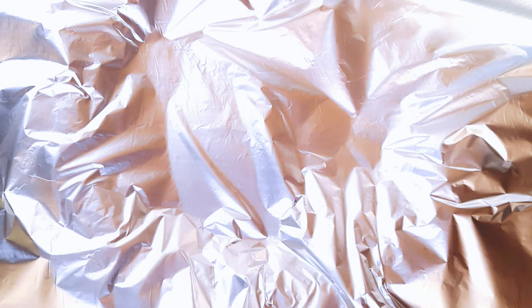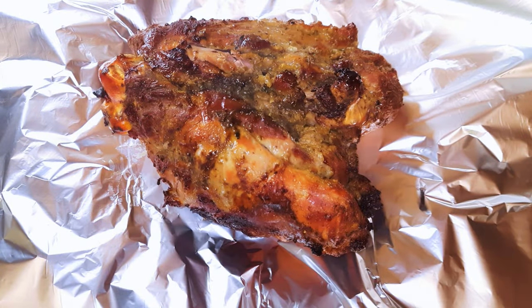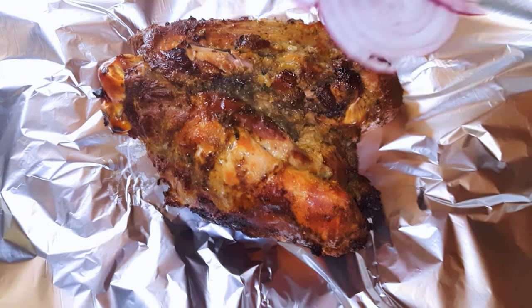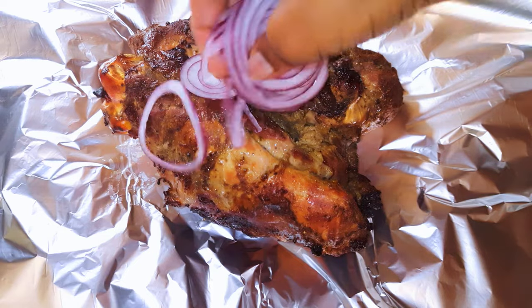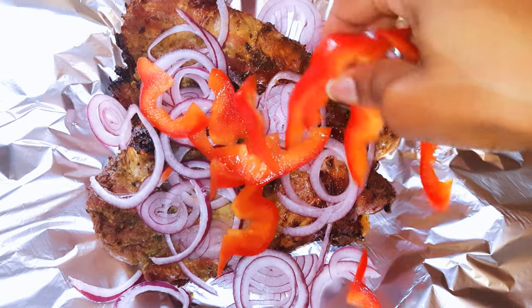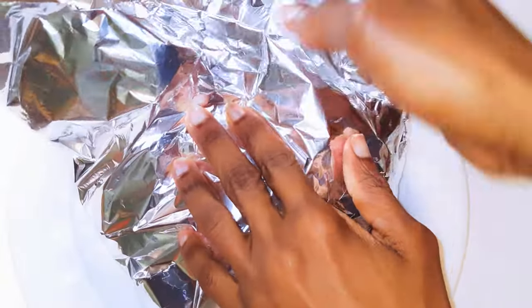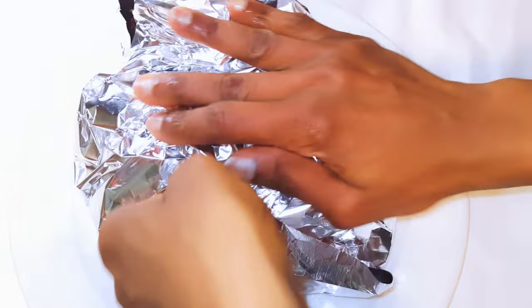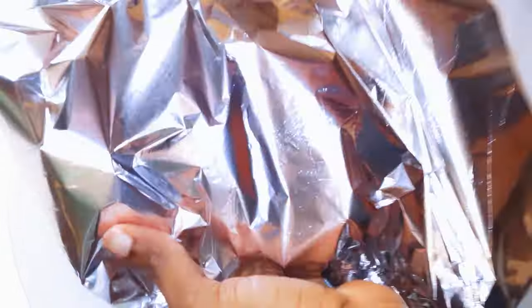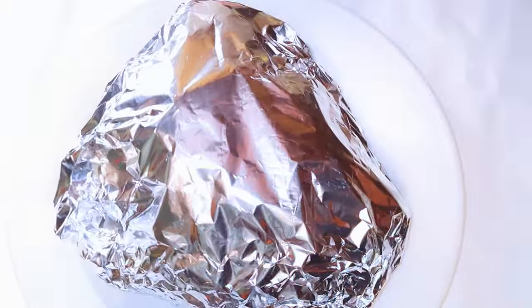Now this is the final step. I'll put the meat in an aluminium foil while it's still warm. I'll come in with some onions and some sweet pepper. This will help give it some extra flavor while it traps in the moisture. Go ahead and cover it up and set this aside for about an hour or two.